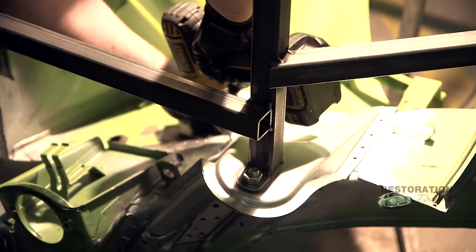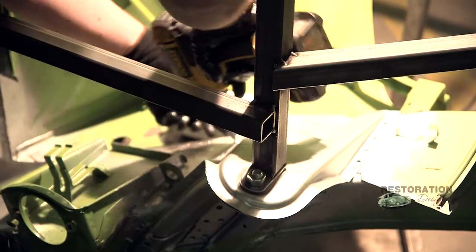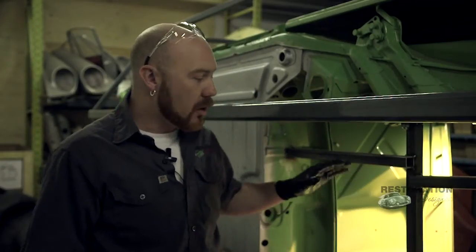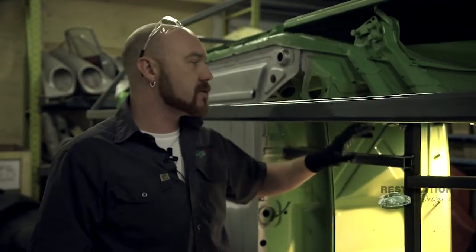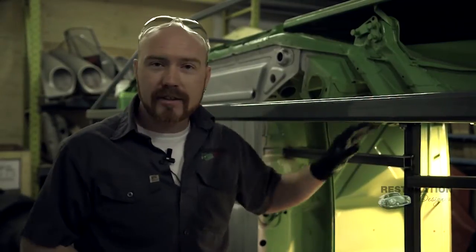Next we're going to take our drill and put in our self-tapping screws to secure everything in place and get ready to weld. Another thing I'd like to point out is when you're putting your frame in, make sure you take lots of measurements — from as many points as you can. See if you can get some drawings online and check how closely your measurements match the factory specs.